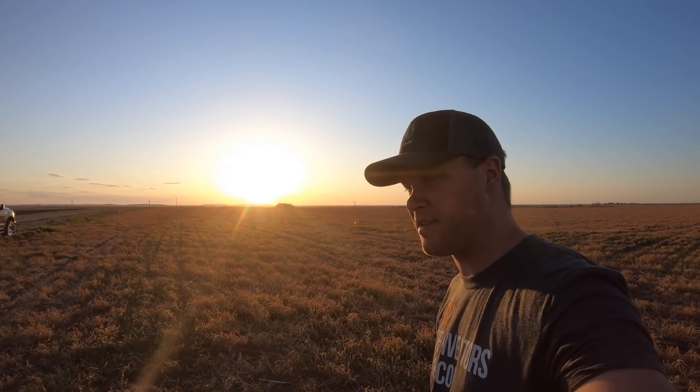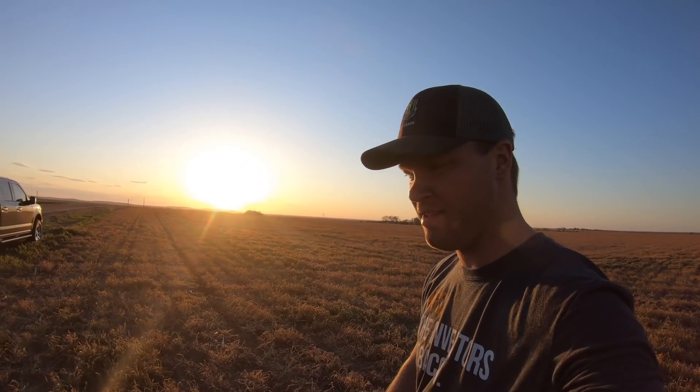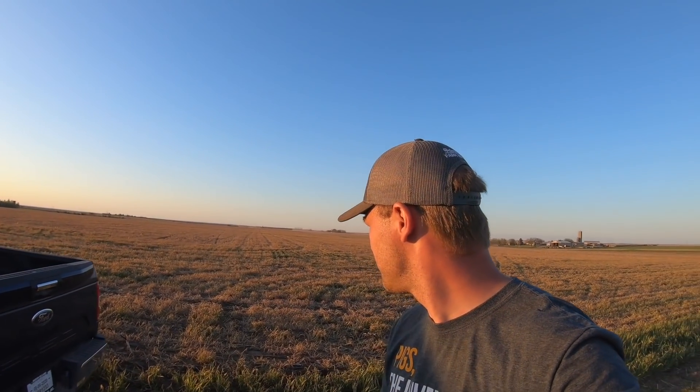Day one has come to a close. Nathan still has one pass left, but the sun's setting and it's been a good day. The first day is always the day you work some of the kinks out. Now the kinks are worked out, so looking forward to tomorrow. See you then.